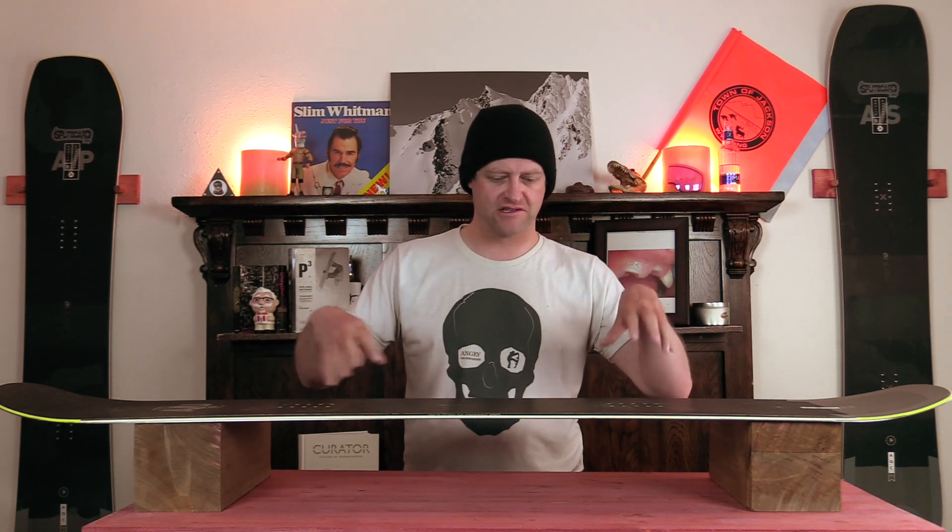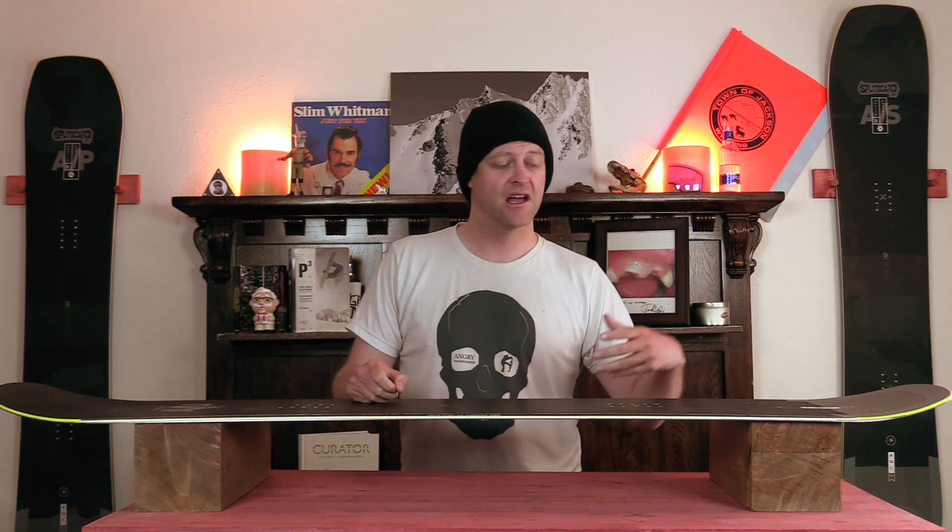When you're flying around the mountain going Mach 10, you're going to have to put a lot of load into the camber to get this board to pop, and instantly it wants to rebound right back to its natural shape. It's very reactive in that. It's not the snappiest board out there, but it does get the job done if you absolutely need to pop over something.